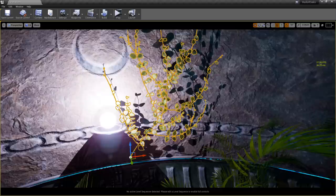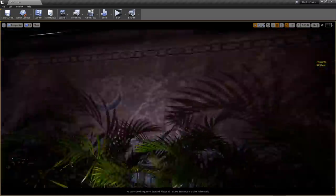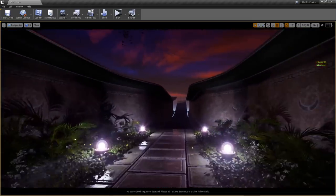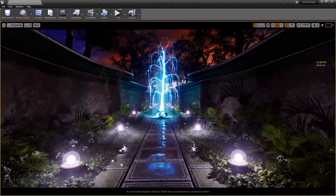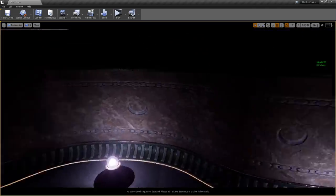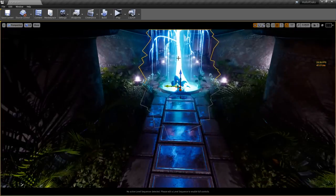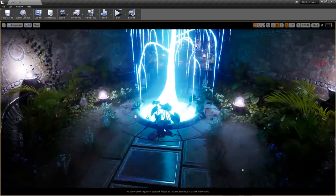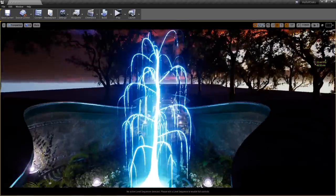Everybody likes the motivational talks. I don't want to turn this into a life coach session, but keep in mind what I always say at the end of every stream: if I can do this stuff, you guys can too. This is all Megascans assets, so you guys can easily do this — just gotta put in the time and ask around. There's nothing I've learned that I haven't learned from somebody else out there. You wouldn't believe how much I've learned from just doing Google searches.